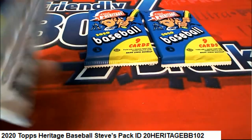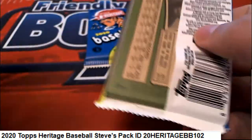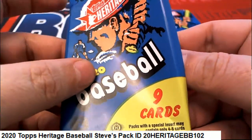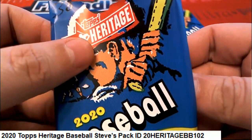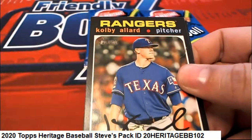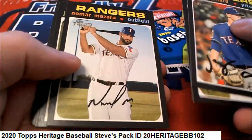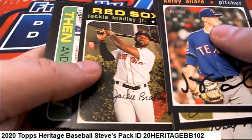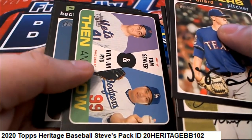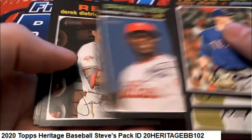Good luck Steve, let's find out what comes out of Heritage baseball. You've got three packs. This is pack number 38, 'Then and Now' — that's really cool, I haven't seen too many of those.